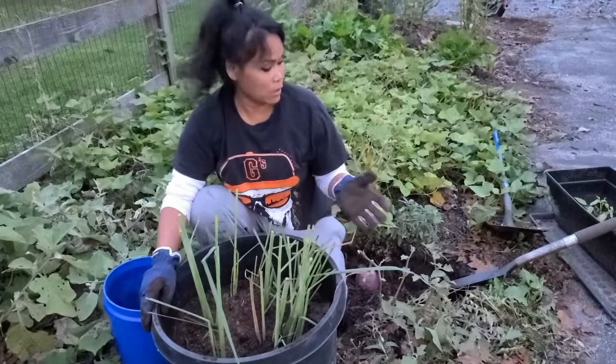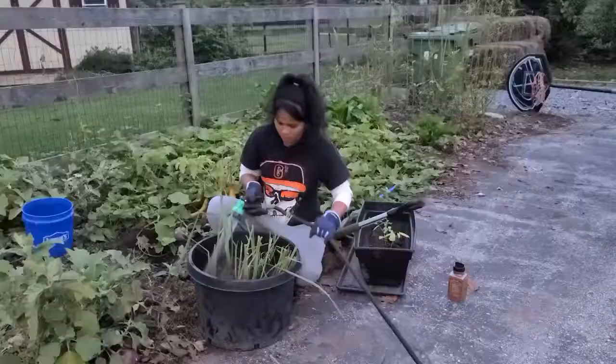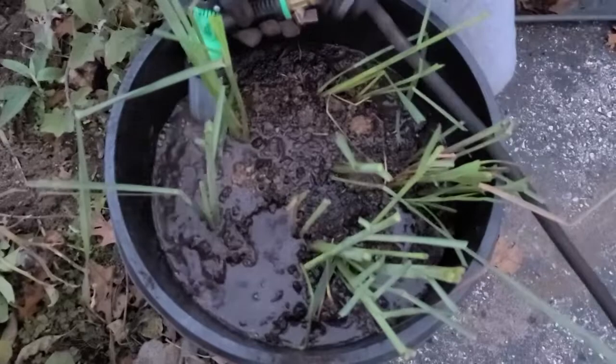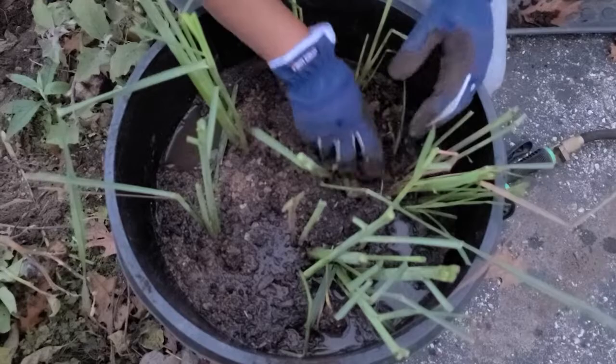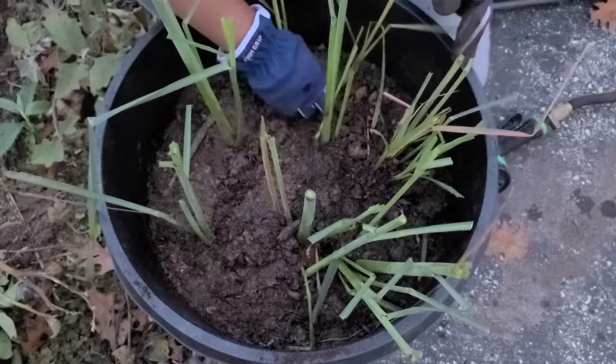The next thing I will do is bring water and water it a little bit. Make sure that the first watering you give it extra water, just because they need that extra water to help them settle in. And then when the ground is still wet and they're leaning, just kind of stand them up a little.